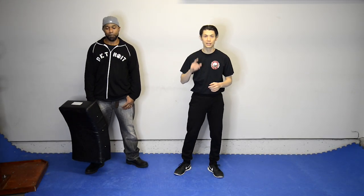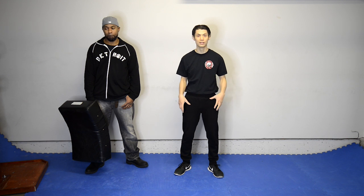Here's a bonus section with some exercises you can do at home to increase the strength of your joints and muscles in order to increase the power in your kicks.